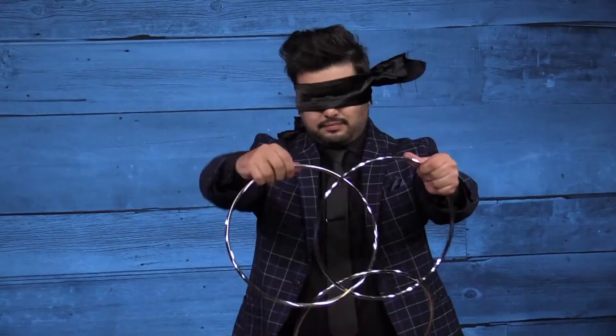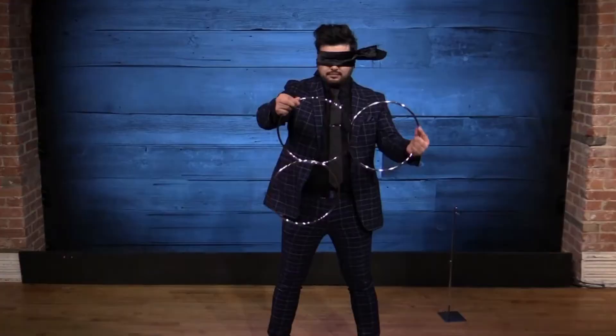Blindfolded Linking Rings. That's right, Blindfolded Linking Rings. A fast-paced three-ring routine. Laymen love this routine, but magicians love it even more.